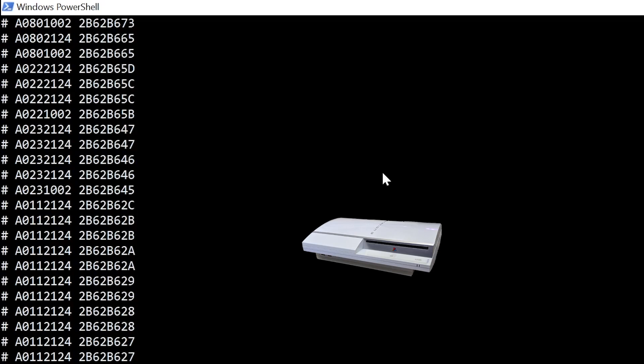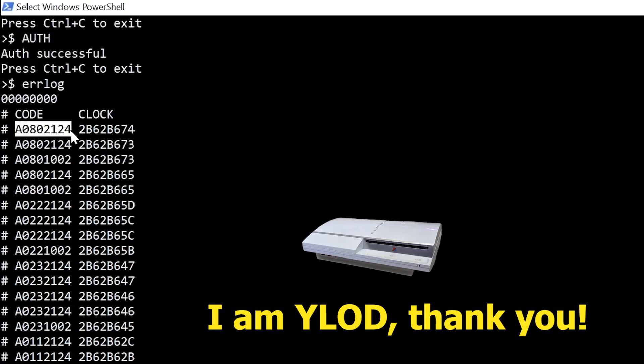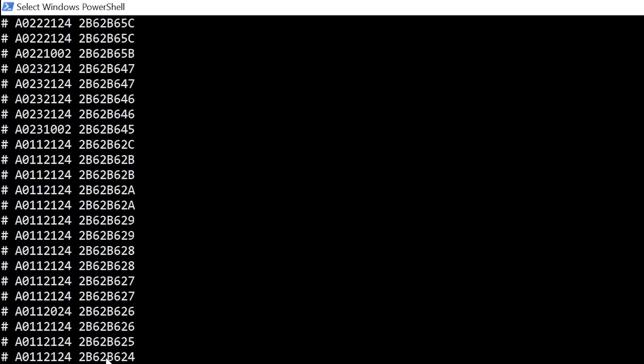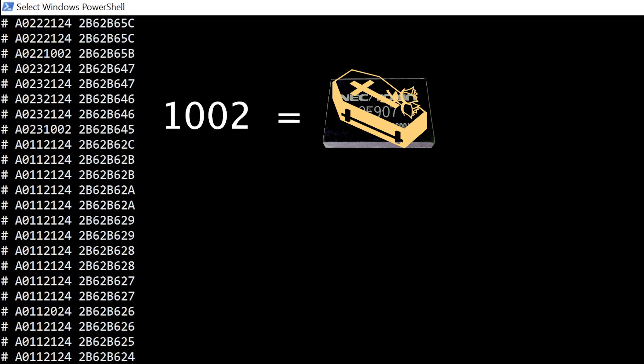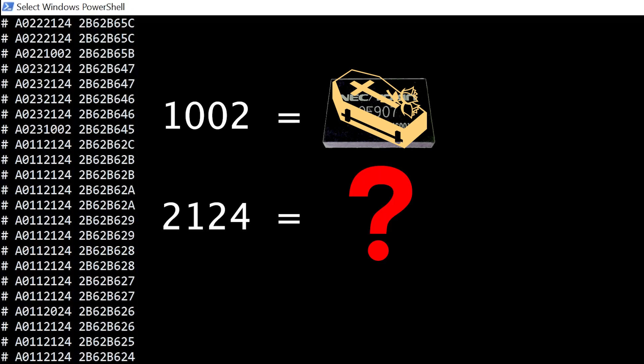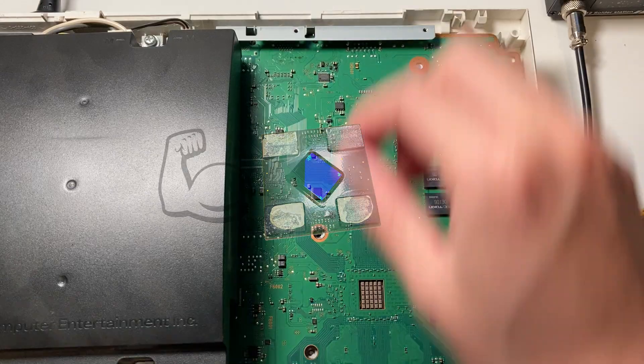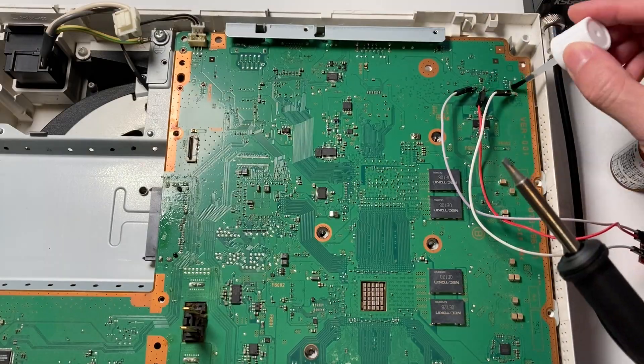Hey PS3, how are you? I am YLOD. Let's see what kind of YLOD you are. I can see error codes 1002 and 2124. I know 1002 has nothing to do with the RSX. But what is 2124? It seems it's related to the HDMI encoder. Then I guess the GPU is still healthy — that means organ harvesting time.